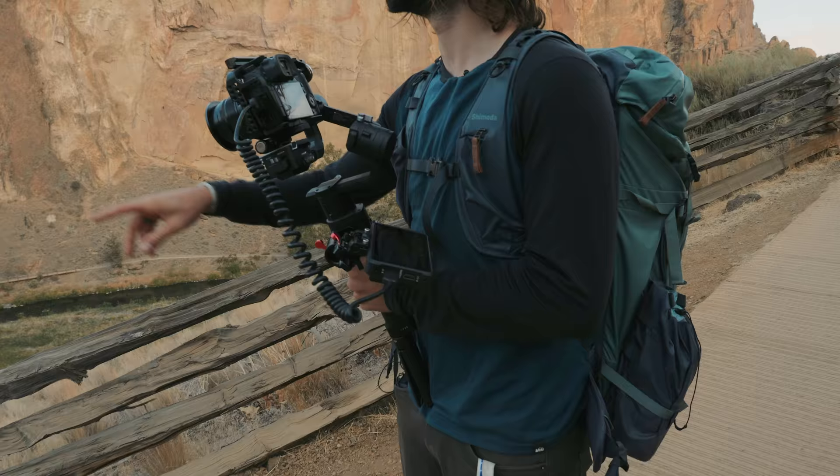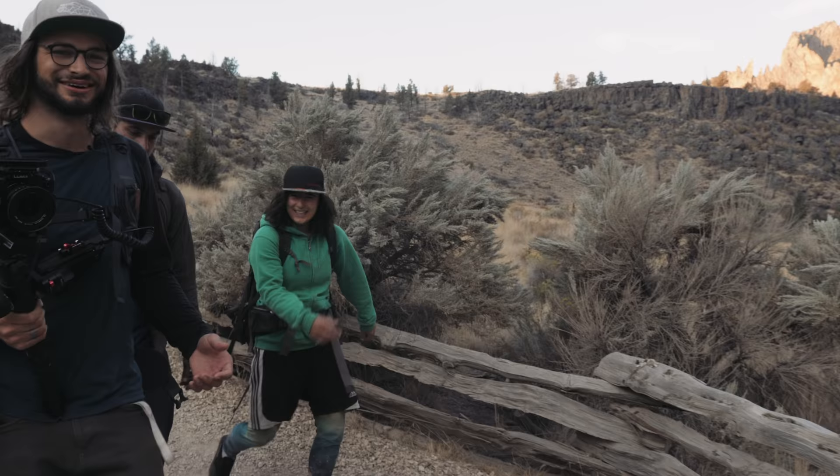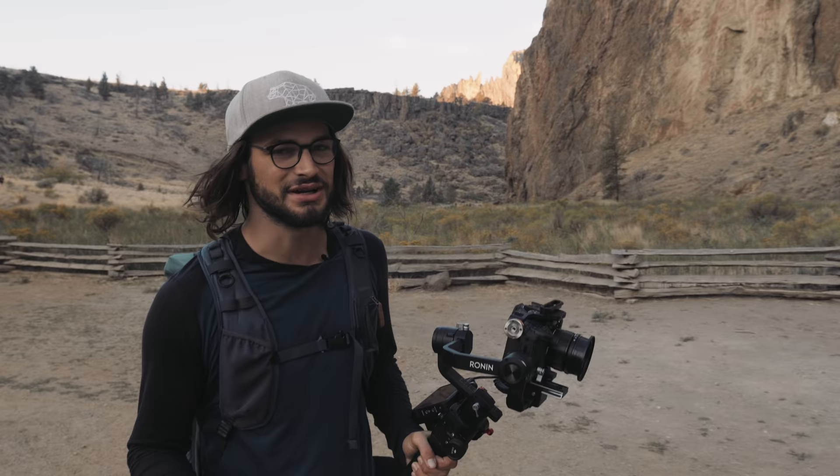I'm gonna let you go down to that section of trail, then I'm gonna do a shot as you walk on it. Wow, that water looks amazing. We're here on location this morning in the beautiful Smith Rock, Oregon. We're gonna see how much we can shoot in a day using the Ninja 5.